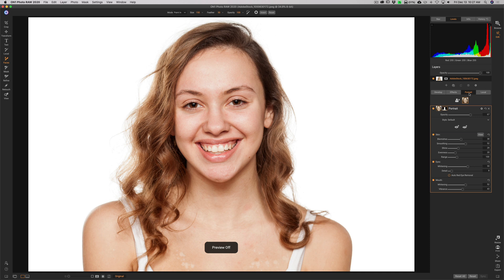I don't really adjust my portraits too heavily, so I would start out with something that looks like this and end up with something that looks like this.